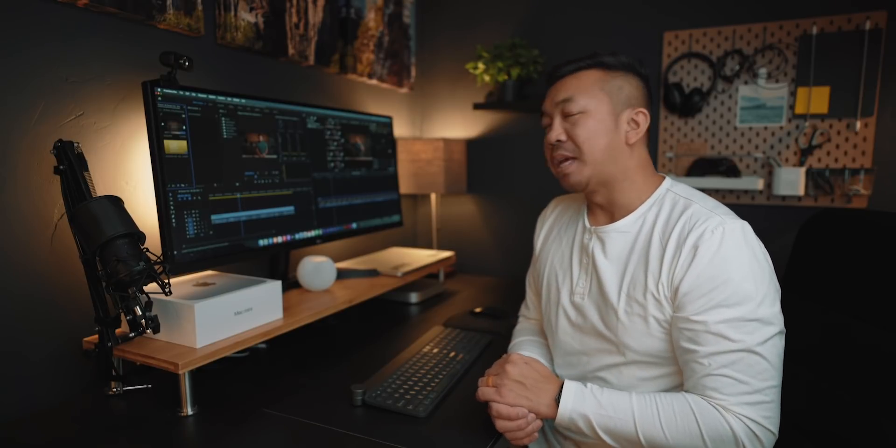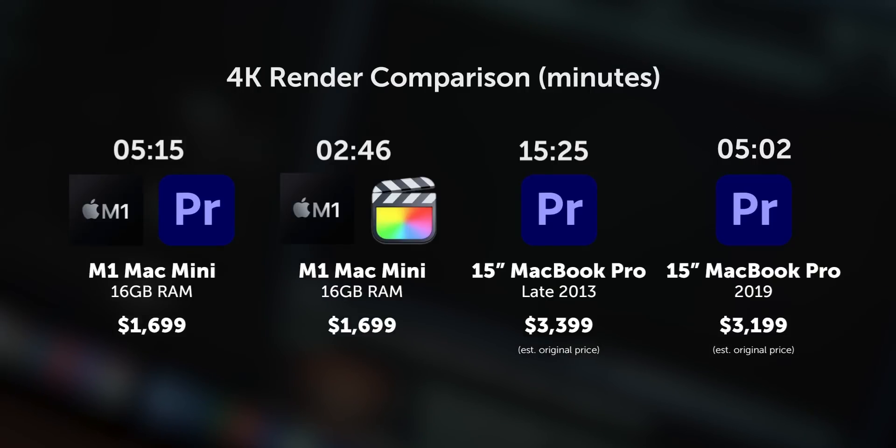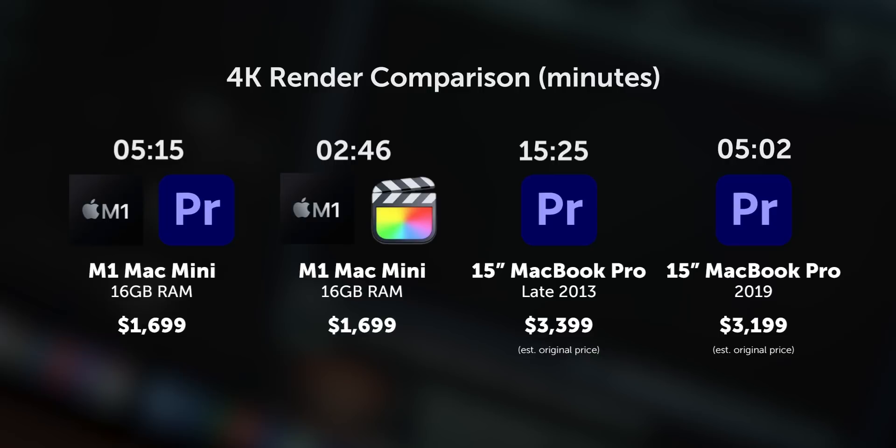Speaking of which, I wanted to do another 4K render test using a 2019 MacBook Pro with 32 gigabytes of RAM, fully decked out. Same footage on that machine. The render speeds on the 2019 MacBook Pro are almost comparable to the Mac Mini M1 doing the same Premiere Pro render. That's pretty insane, because that machine at the top of its game was also a little over $3,000, and this Mac Mini is about half the price of that.